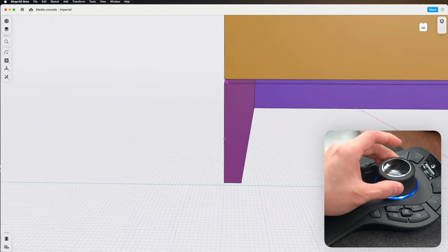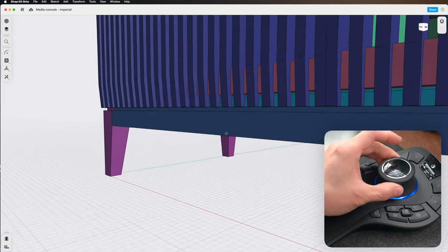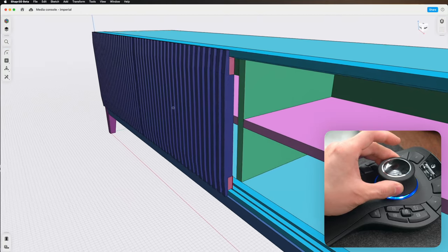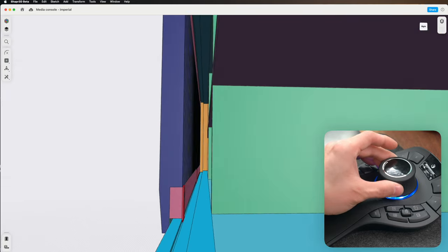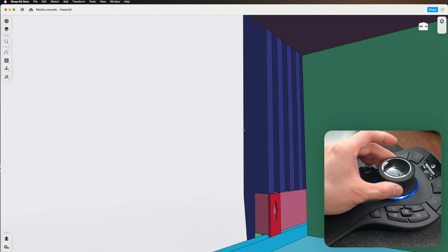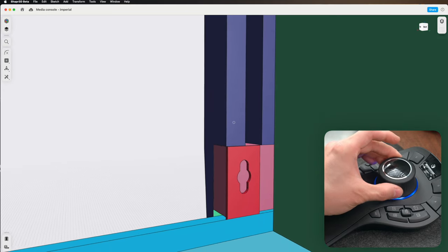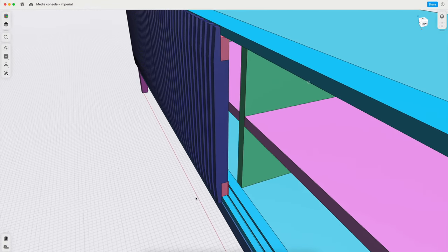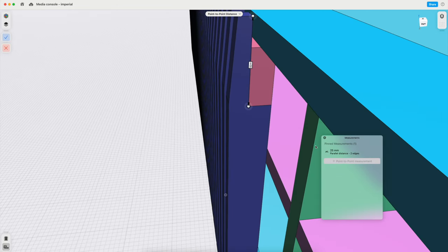On top of that, I get a lot more control because it feels like I'm actually holding the model in my hand and maneuvering it in the physical world, which makes navigation feel super intuitive. Besides a more pleasant viewing experience, there's also an added ergonomic benefit — it completely eliminates those small repetitive wrist movements from using a regular mouse. It's important to note that these devices are meant to be used alongside a regular mouse, not replace it, because they only control navigation in 3D space. They don't move the cursor or perform mouse clicks, so we still need the regular mouse for selecting features and using tools.